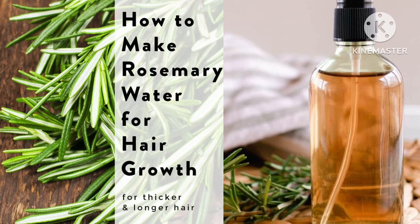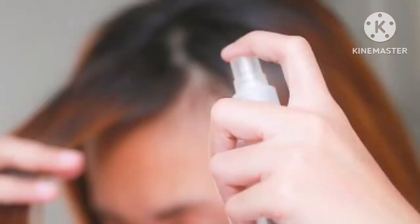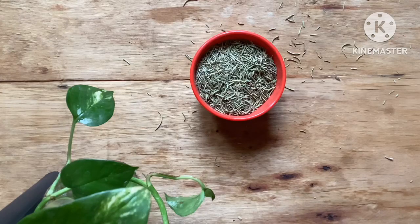Hello everyone, welcome back to another DIY video. In today's video I will be sharing with you a recipe. This is the hairspray which I have made from rosemary herb. This can be easily used on your hair for most of your hair problems. If you want to know, please continue watching.